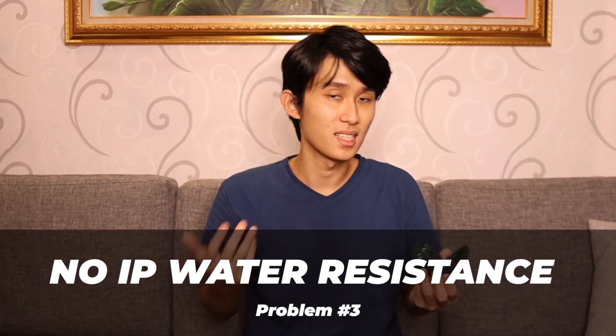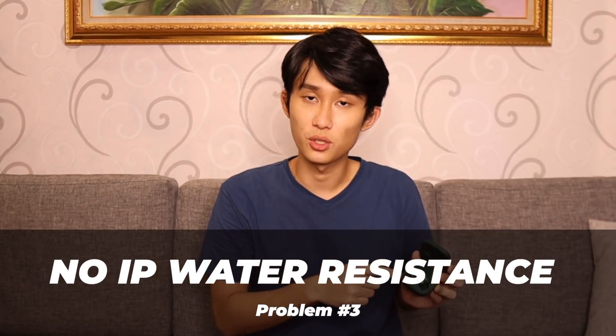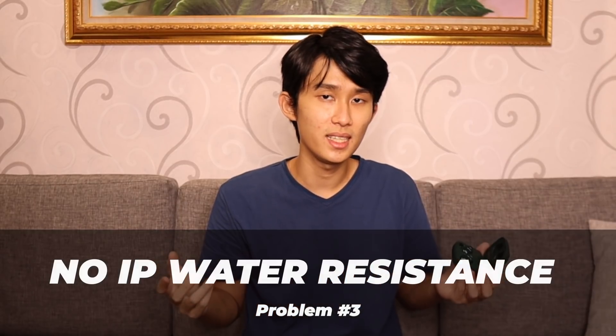The third sacrifice is the lack of IP water resistance rating. Just like in my KZ-S1 review, I said I don't really trust these cheap earbuds manufacturers enough for me to actually drop and water test my earbuds. But having nothing sometimes makes me feel less confident. So far, I haven't had any issues with my KZ-S1 — I've had that for a while — but it depends on you and how you use your earbuds.